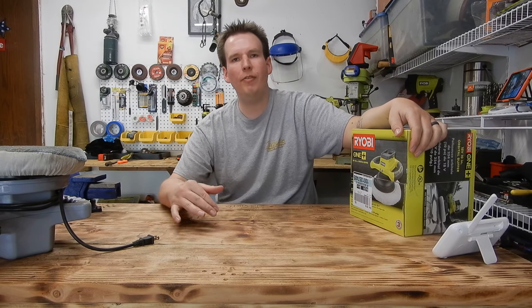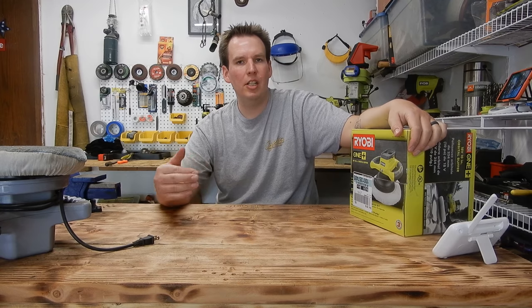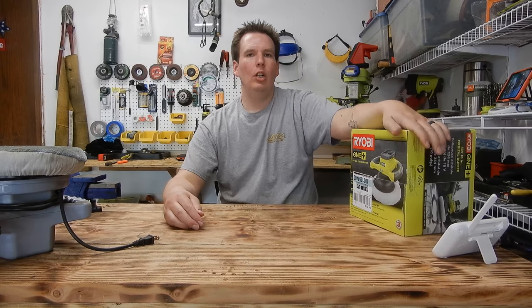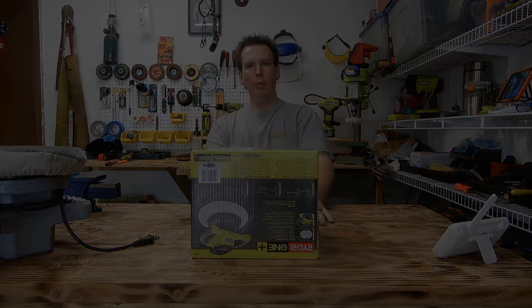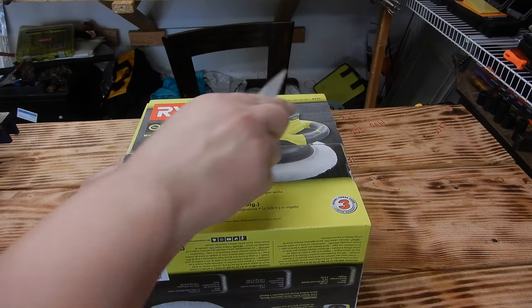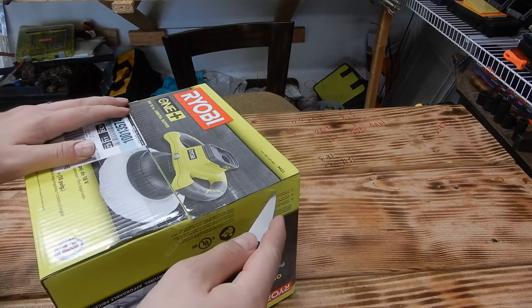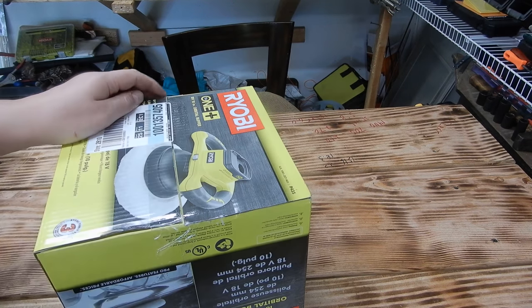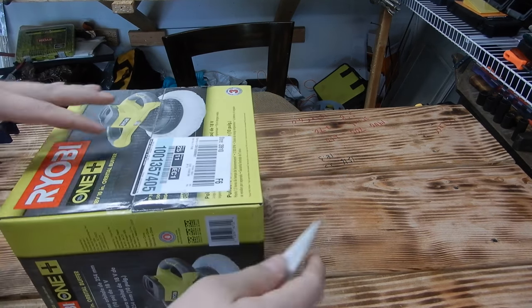I figured today we'd do a good old fashioned Ryobi tool review since I haven't really done much Ryobi stuff lately — I've been getting into DeWalt and all the other brands. Alright, should we crack it open? This is model P2435, cordless orbital buffer.